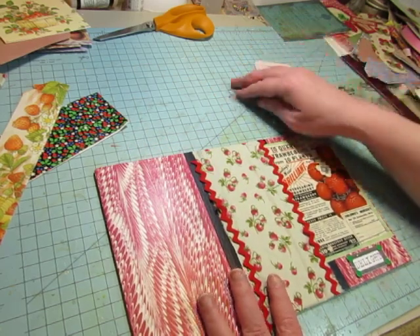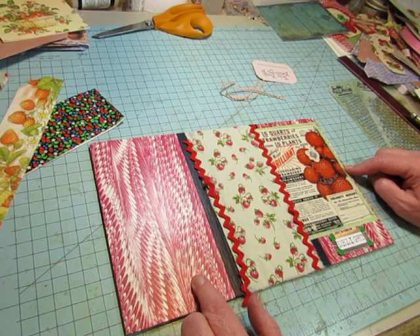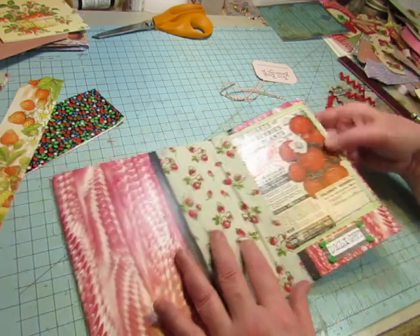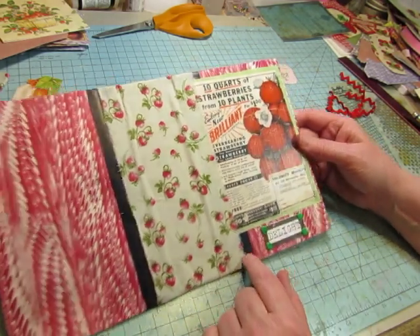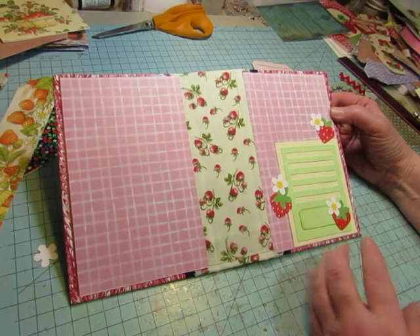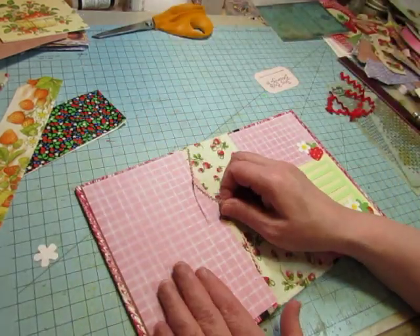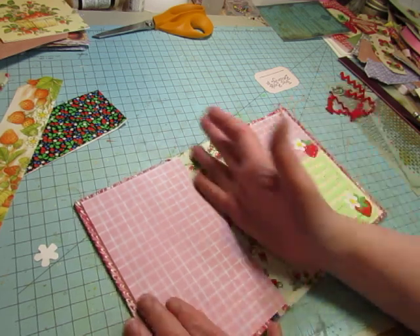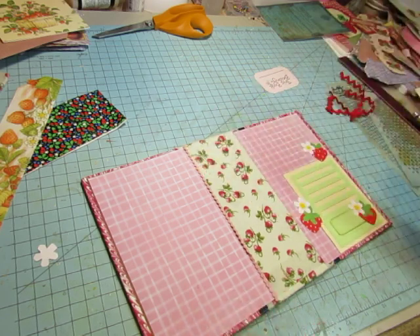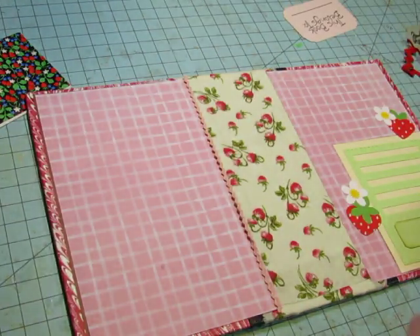In a previous video I mentioned I was going to make this journal — it's a Reader's Digest with a vintage strawberry plant advertisement. I've been working on that: I got it mod-podged on, sewed it to a piece of scrapbook paper, then mod-podged it. Today I've been working on putting the cover together and decorating it. All I have to do now is add some rickrack — I'm going to put it on the outside. I very rarely use the baby rickrack, so I figured I should use some, and I like the way it just accents it a tiny bit.